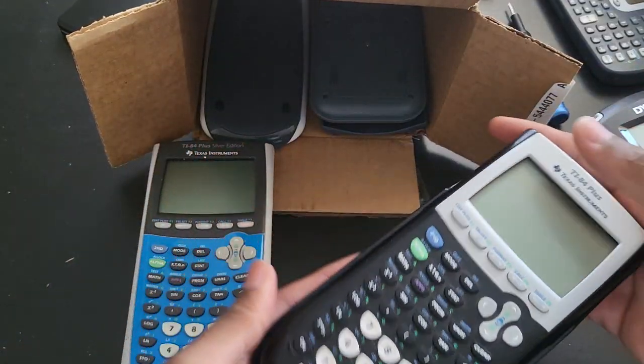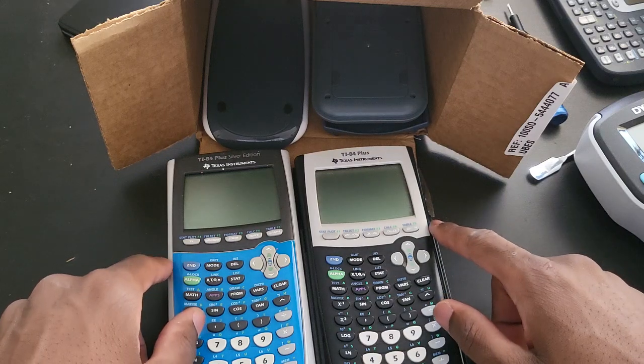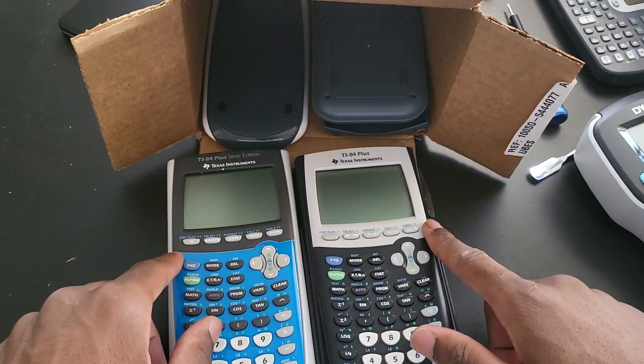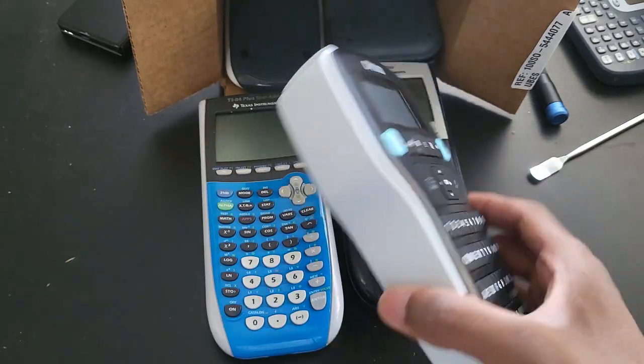When it comes to Texas Instrument calculators, at least the ones from mid-2000 or early 2000, these were the only two I was missing in my collection. I think I'm also missing the regular 83, so there is that. This really isn't a calculator — I don't even know what this is, but I'll probably figure it out later on.